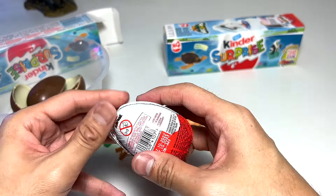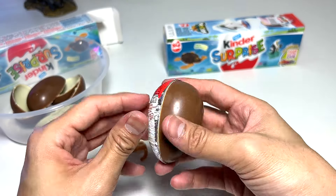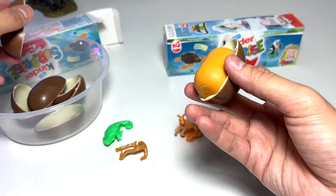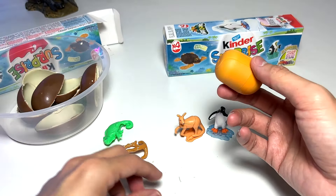It seems like every egg has a different figure, which is great. Hopefully the second box will also give us different animals — that would be cool!